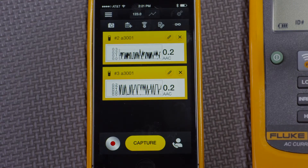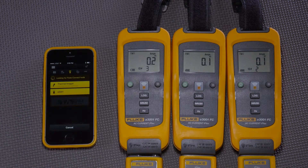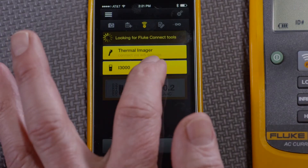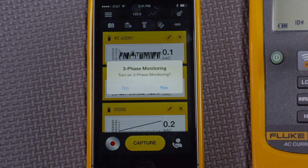Normally, electricians care about three-phase measurements. So I'll go back here to the wireless module and we'll see that we have one more amp module, module C, to connect to. When I connect to three amp modules, Fluke Connect asks: do I want to turn on three-phase monitoring?